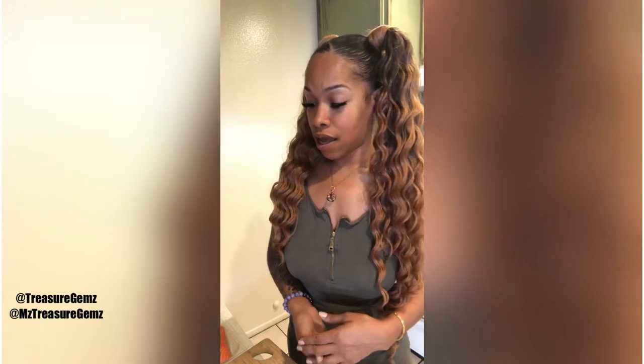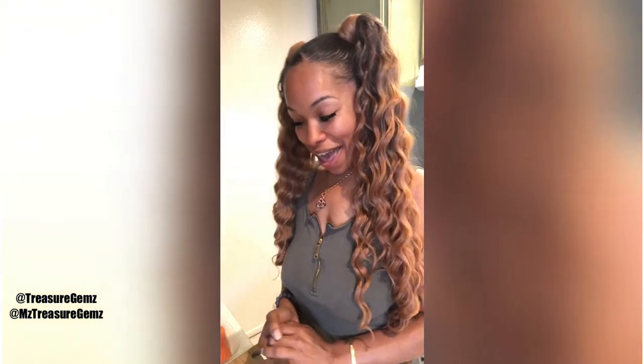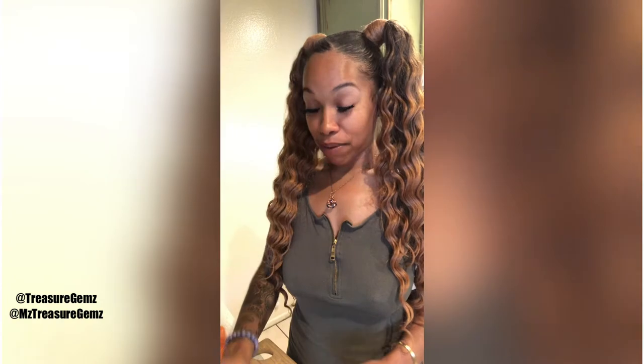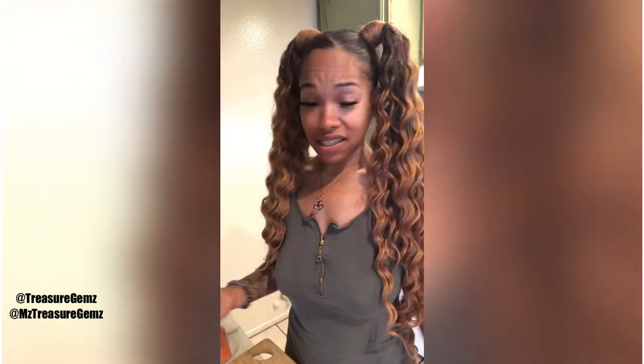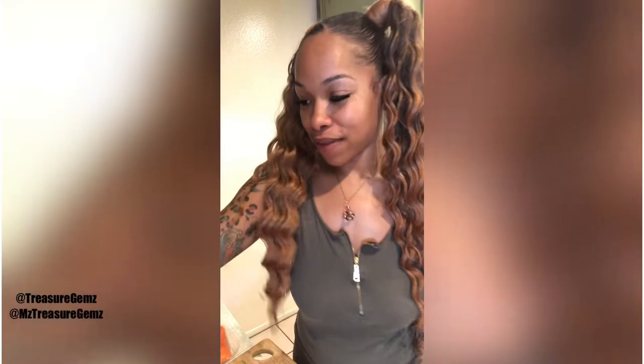Everyone has their go-to meal, whether it's spaghetti, hot dogs, or ramen, but I really enjoy cooking. Everyone keeps asking me to share my recipes, and I am finally dropping my recipe book. I've been adding all my different recipes, doing my best to actually measure because I'm more of a flick-of-the-wrist person. I've been cooking since I was eight or nine years old. Food is a universal language — it's bigger than music to me.